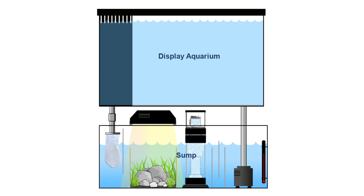A sump is simply another aquarium or container that can house your equipment and provide extra filtration for your tank, and it's typically located below your display tank inside your stand. An overflow box is basically a box with a drain and is the best way to draw water from your aquarium and into a sump.